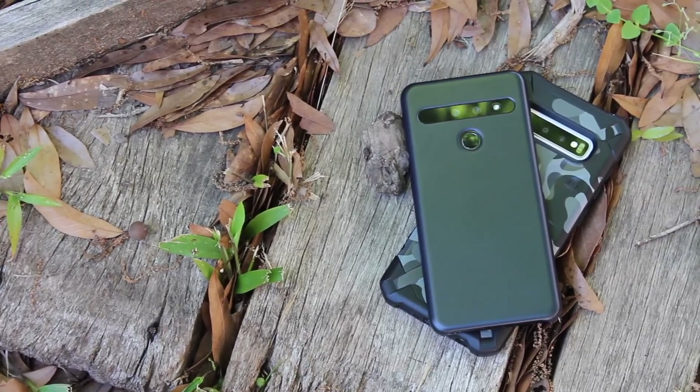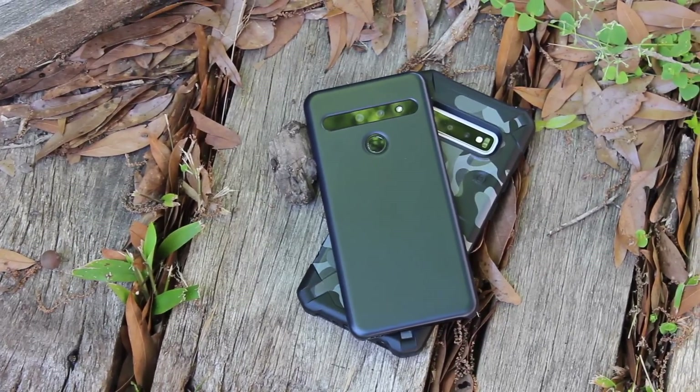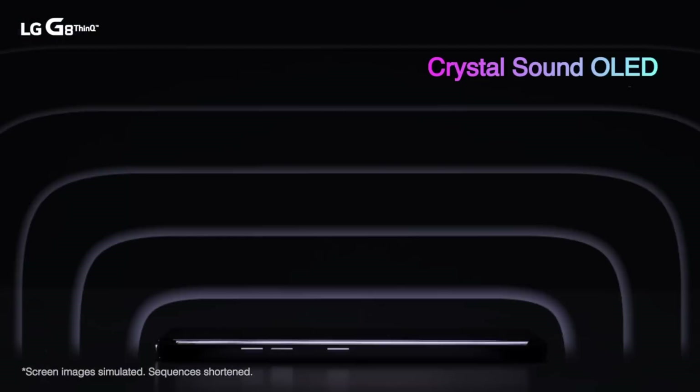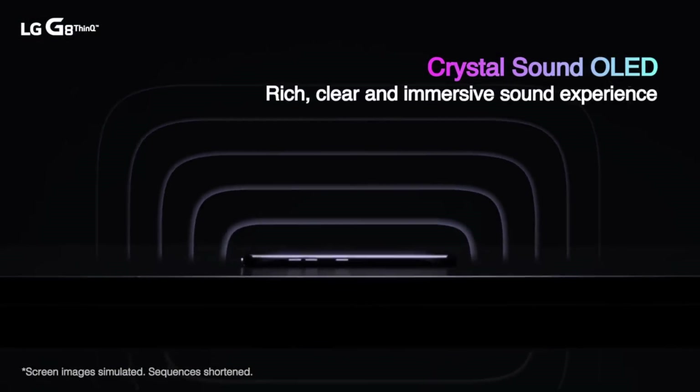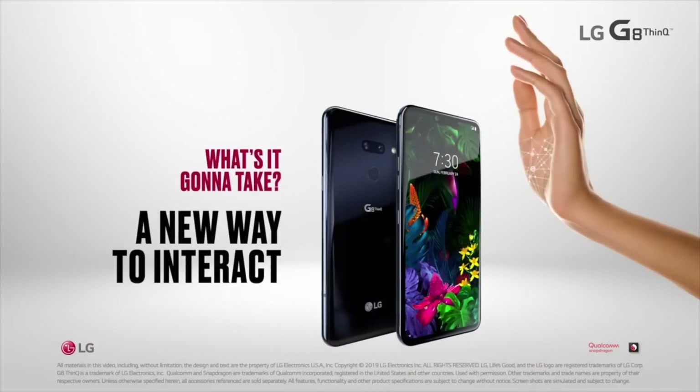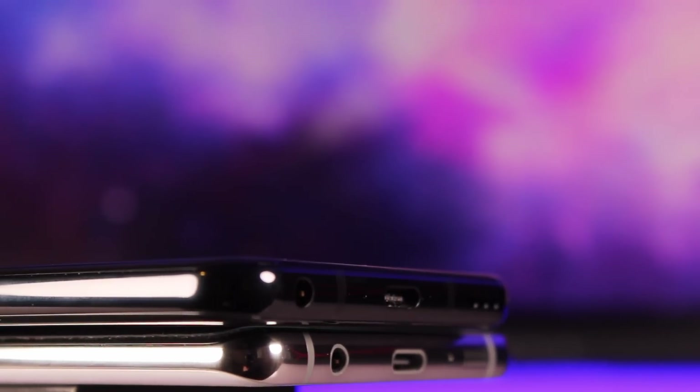LG has a strong emphasis on audio quality with the LG G8. They're using the Crystal Sound OLED, which uses the screen's display as an extra diaphragm, emitting sound from the front of the device. When I put the two phones side by side, my LG G8 does get a little bit louder and I'm getting deeper, richer sounds out of the phone. LG has also decided to make the headphone jack a feature, giving it hi-fi quad DAC support, so you're going to get the best audio quality out of this headphone jack for your wired headphones than you'll get on any other smartphone.